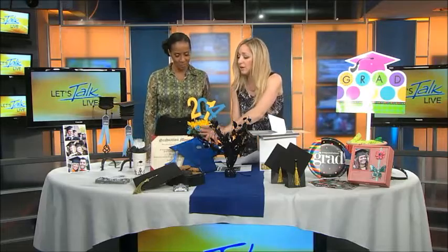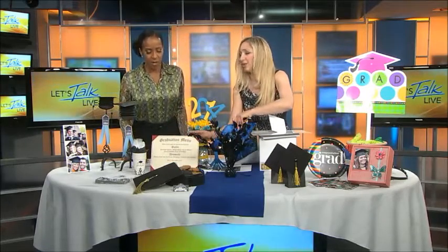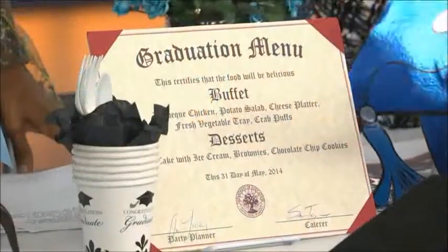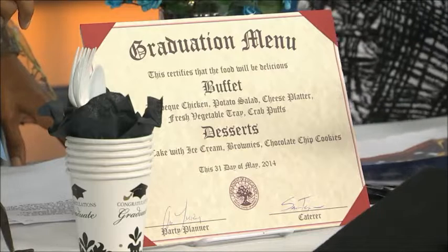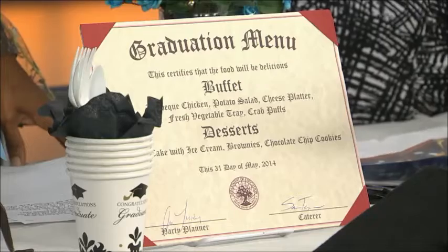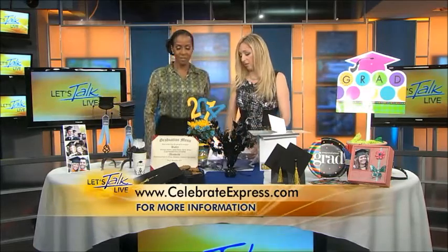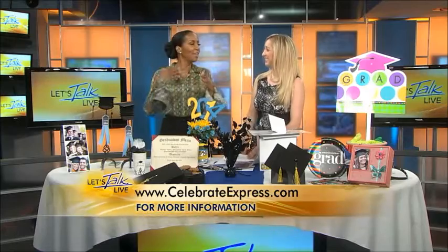So this is another thing I did — right here I thought a little touch would be to make a little diploma menu. I thought this is really cute. Now you can download this template that I made on GinaTeper.com. Actually, everything you see right here is on GinaTeper.com. I have links to everything from CelebrateExpress on my website as well, so if you can't find that one piece you really like or the printable downloads, you can go to GinaTeper.com.